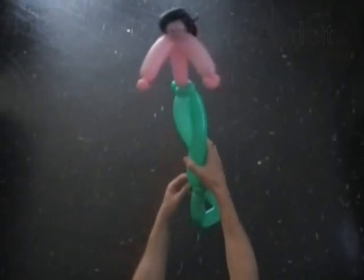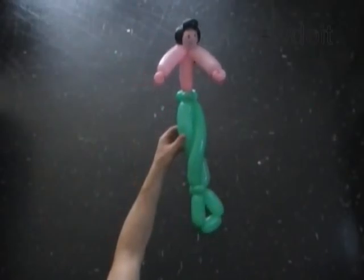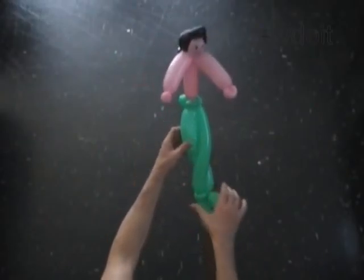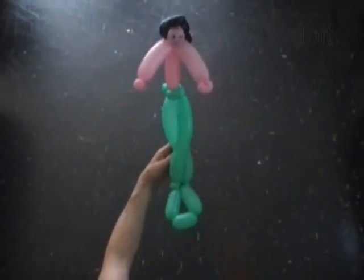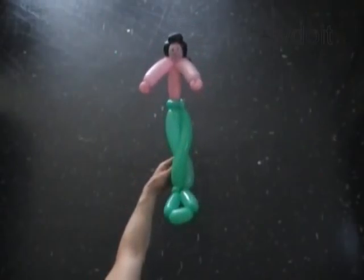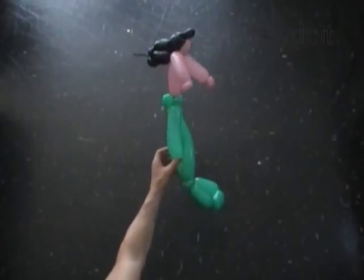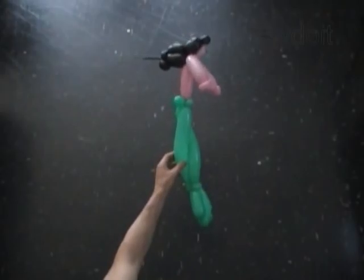Congratulations! You have made the mermaid. You can use the mermaid body to make different dolls. Have fun and happy twisting!